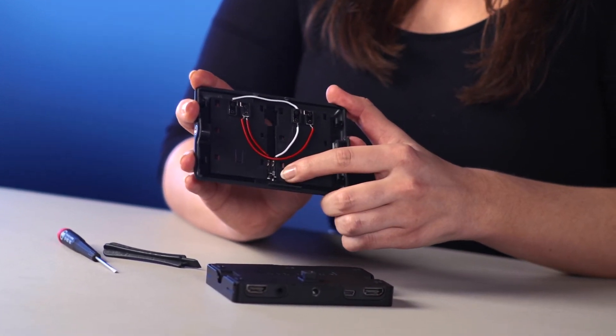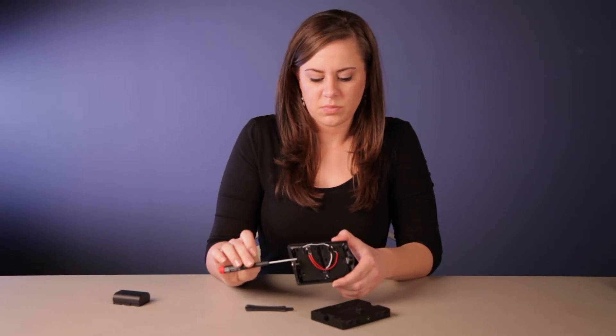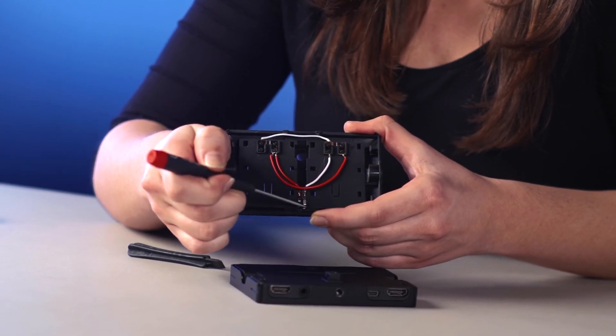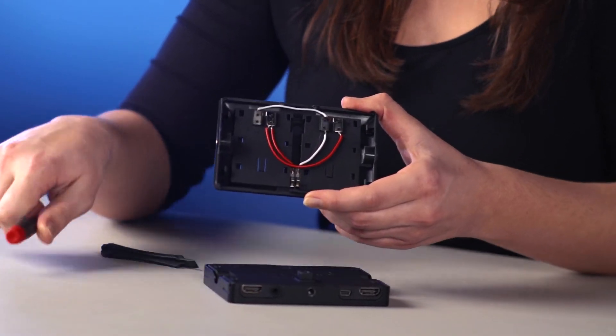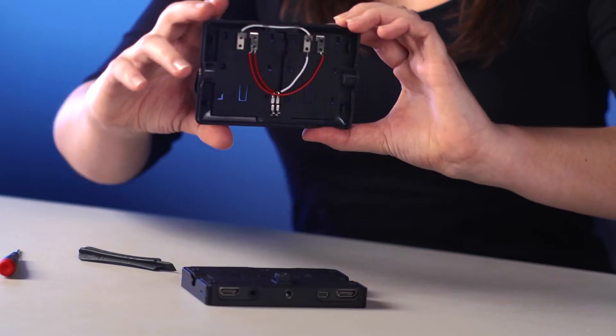Sometimes what happens is one of these prongs gets indented, and here is where you want to use a small flat-head screwdriver. You just want to pry that up a little bit so that they're both even. Then you should be able to just apply the battery bracket back on.